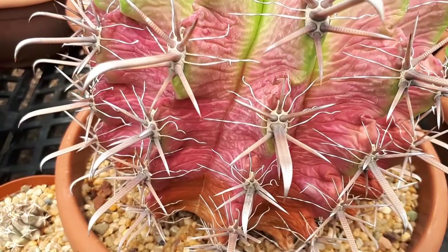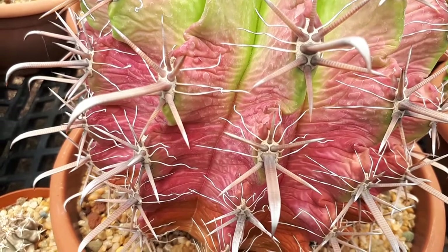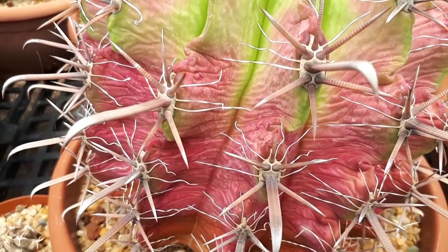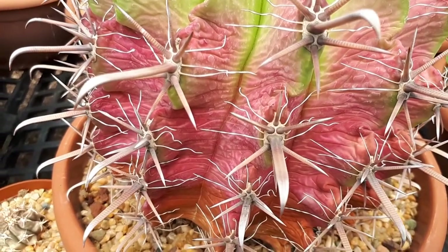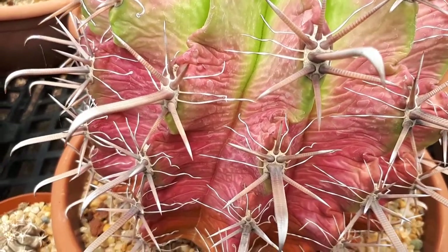It will bloom in the spring with yellow flowers. It's not very hard to grow — it's a nice cactus with beautiful colors if you choose the right cultivar. If you like cacti, it's one to consider growing because it's just beautiful, so why not grow it?